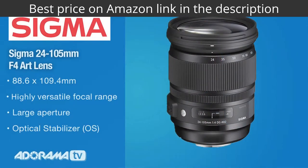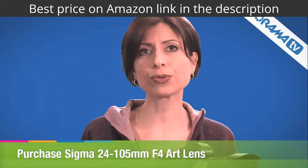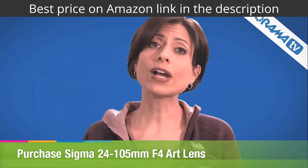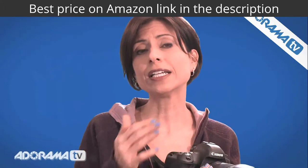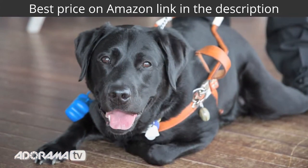Let's start with the 24-105 zoom lens. This is a constant f4 aperture, and it's really sharp all the way through the range — very impressive. It focuses very quickly. It's got really nice autofocus, and like all the Art lenses, it does have manual focus override even when you're on full-time autofocus, which is a really nice feature.